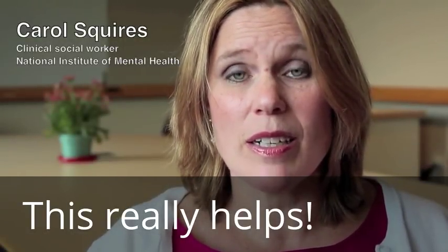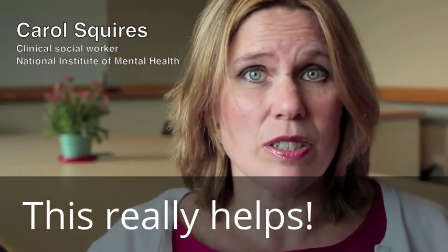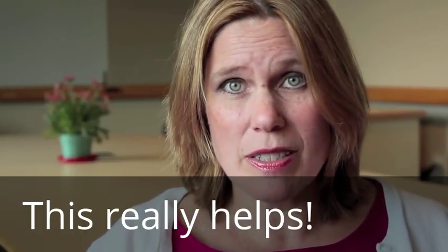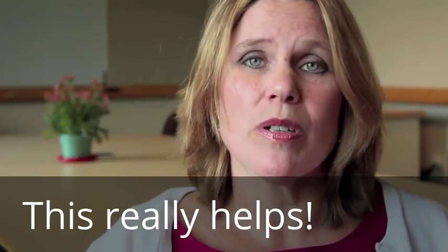Hi, my name is Carol Squires and I'm a social worker with the National Institutes of Health. Today we're going to be doing deep breathing exercises that hopefully will be helping with your anxiety.